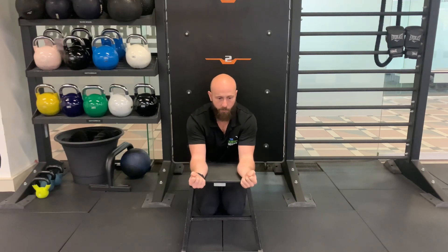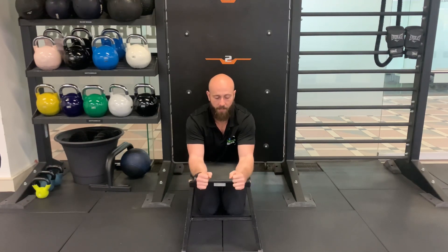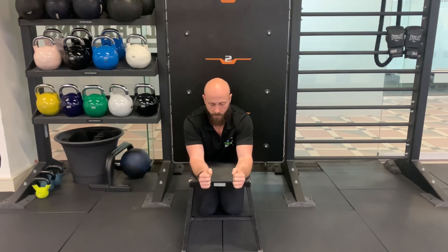And then the other way for extensor flexions. One, two, three, four, five — now you can have your hands this way as well, six — up to you — seven, eight, nine, 10.